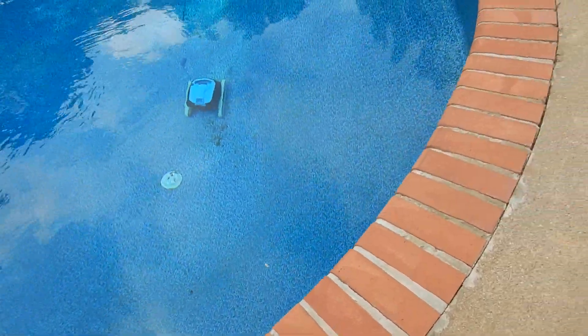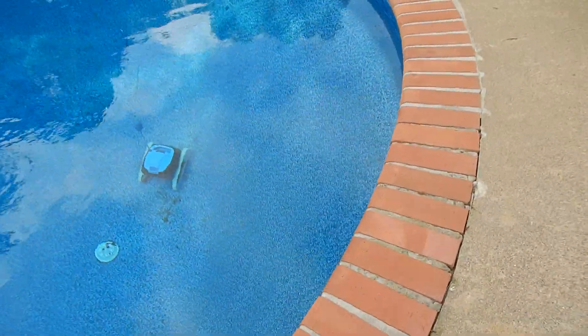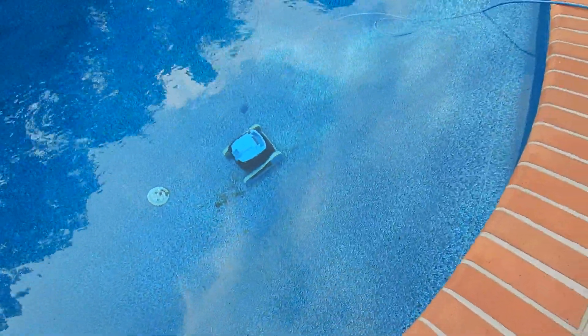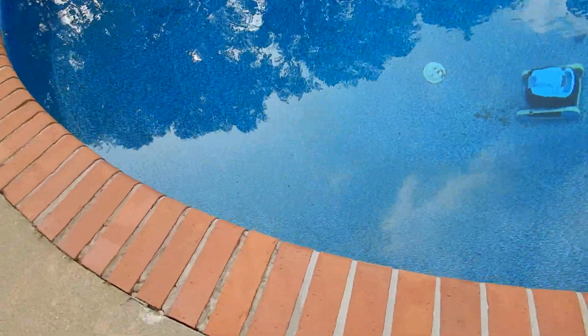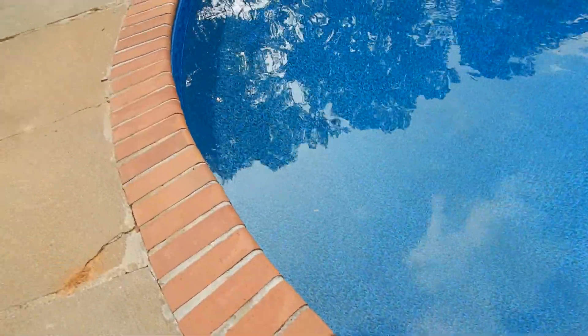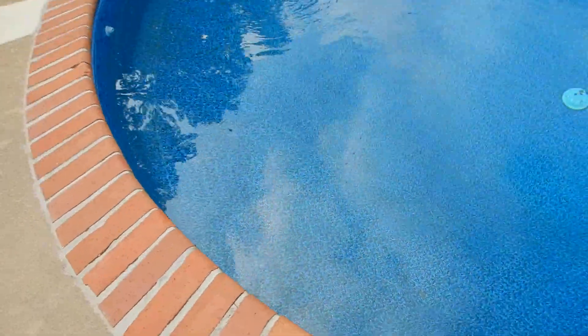All swimming pools should have a light inside them so that you can see the floor — the bottom of the pool. If it's the middle of the night and there's a critical emergency situation and you need to locate somebody fast, you need to see the bottom of the swimming pool. It could save somebody's life.